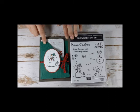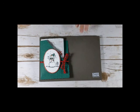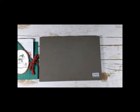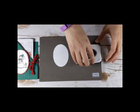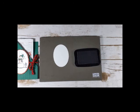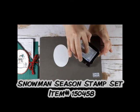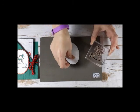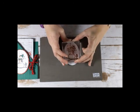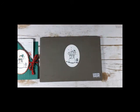I'm using the Snowman Season Stamp Set from the Holiday Catalog, and with just a few easy supplies, we will whip this up. I'm going to do my stamping first. I cut out a Whisper White stitched oval with my Stitched Shapes dies. I'm going to stamp the snowman in Memento ink, and I'm just going to ink it upside down. What I found worked best was that I tried to line up the ground across my oval, so I wanted to make sure my ground was straight, or I'd have my snowman on the side of a hill. So that looks pretty good.